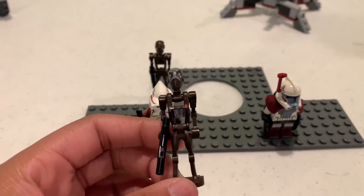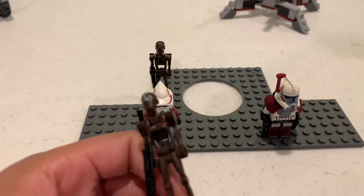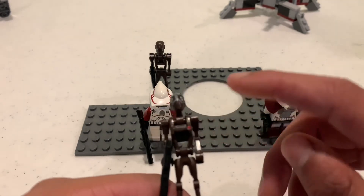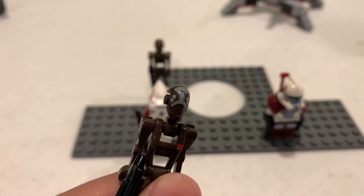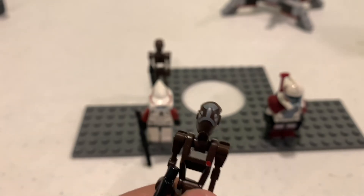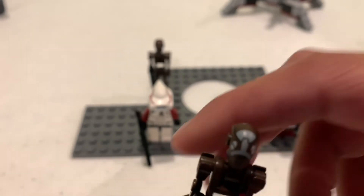This is the commander commando droid — the commander of the commandos. It's basically the same figure except for a red dot detail. The helmet printing is a little different: the eyes are pushed a bit higher and there's a bit of gray printing to symbolize that he's the commander.